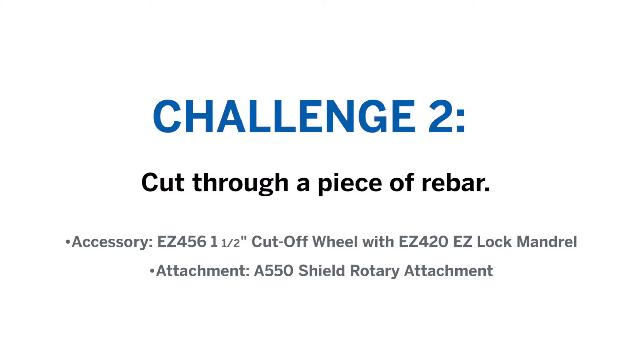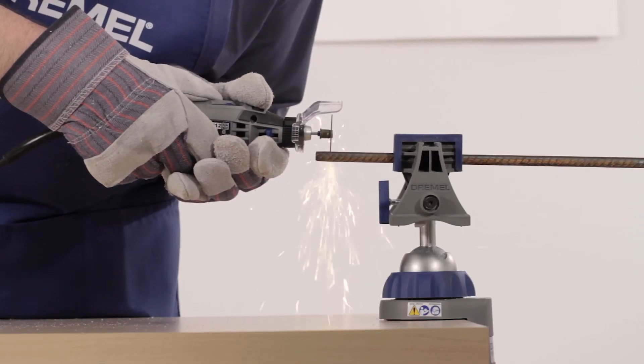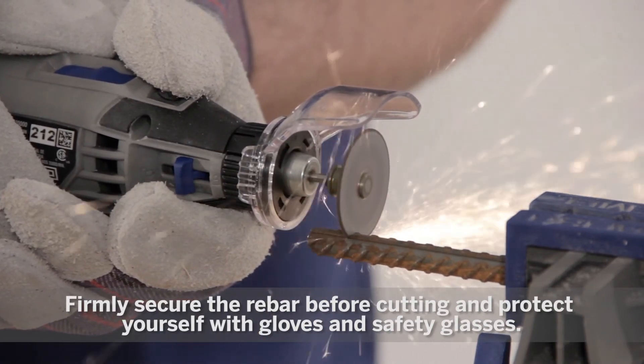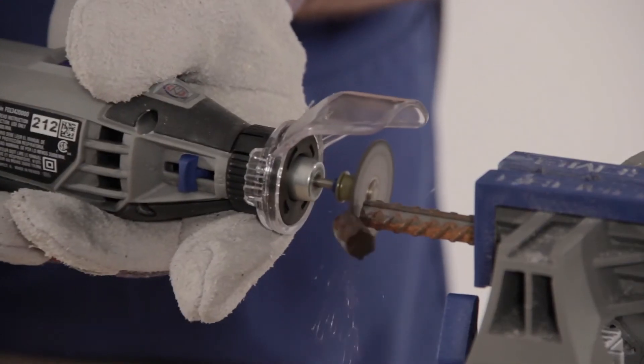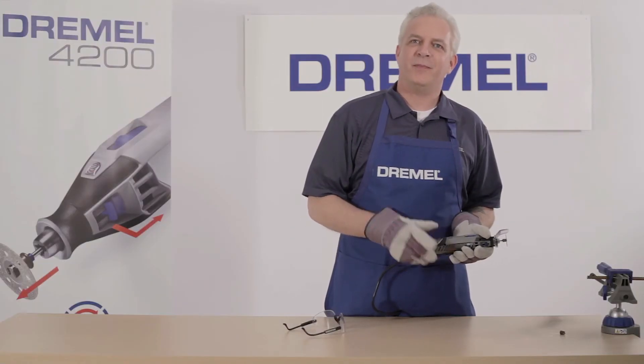This challenge is from Rick of Sioux Falls, South Dakota. Rick challenged the Dremel 4200 to cut through a rebar. Remember safety glasses and gloves before you make any sparks. And there you go — the Dremel 4200 easily cut through a piece of rebar. Thanks Rick.